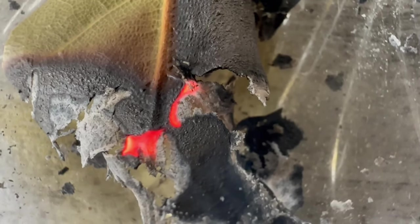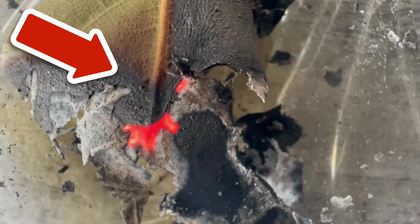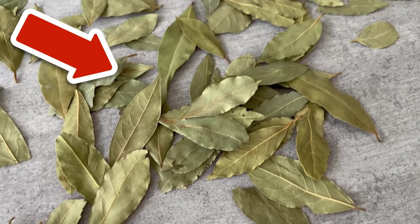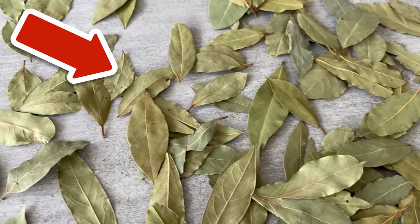I'll link you to some in the video description below. Would you also like to know what you can do if you put a piece of charcoal in your fridge? Then be sure to watch the video I'm linking to you here.